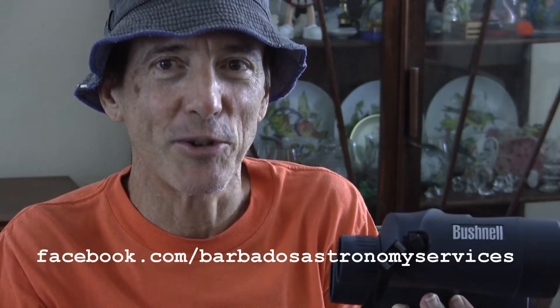Hello folks and welcome again to our Barbados Astronomy Services broadcast. Today we are considering binoculars. Binoculars are probably going to be your first optical aid for viewing the stars. I fully recommend binoculars over a small telescope — unless you have enough funds to purchase a reasonable telescope, you are going to be disappointed. So I am urging those persons who might be cash-strapped to consider buying binoculars.